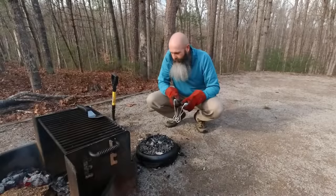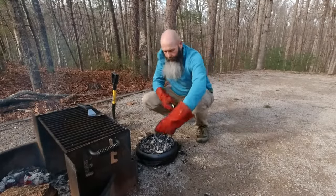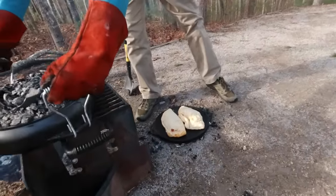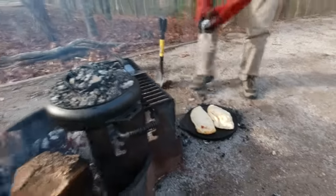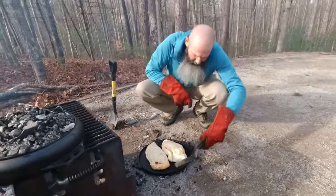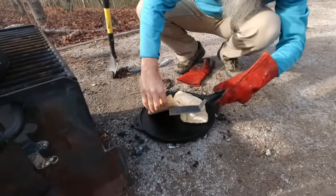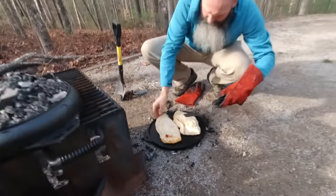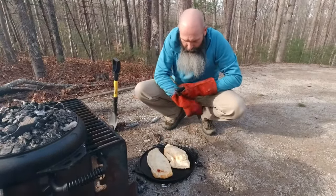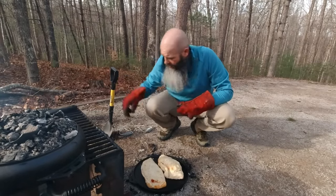It's been about 10 minutes — moment of truth, hopefully I didn't mess this up. What do we got? Oh my goodness, look here — I think we've got it nailed! Let me check the bottom... not too bad, looks good on the bottom. We're getting some golden brown on the top. I'd say this is a win right here — let's get this back on.